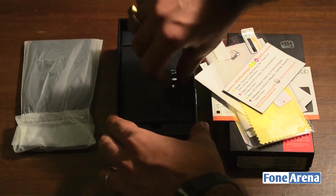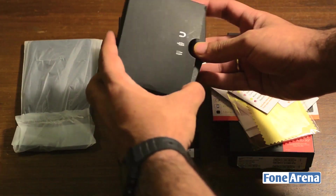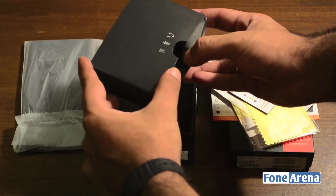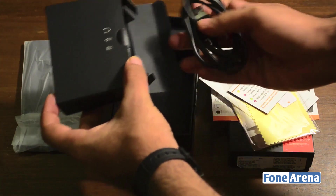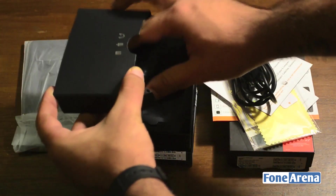Moving on, there's another box underneath. This box states that it includes a charger, a USB adapter, and headphones as well. So you've got the micro USB cable and a charger.